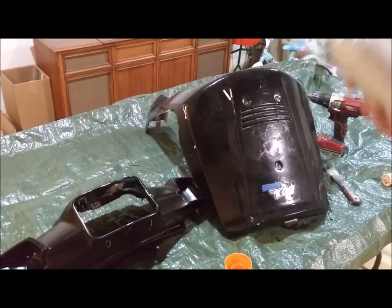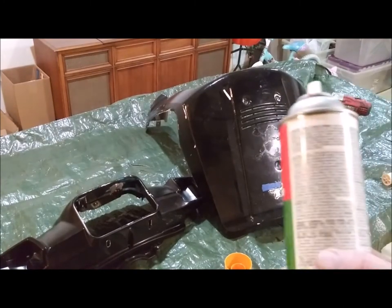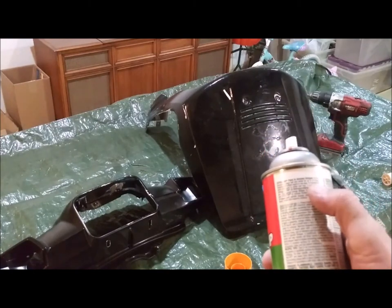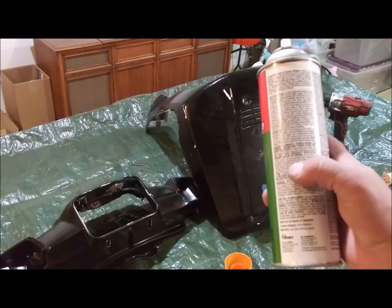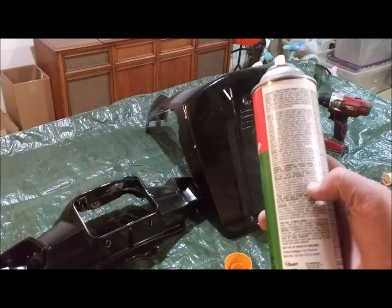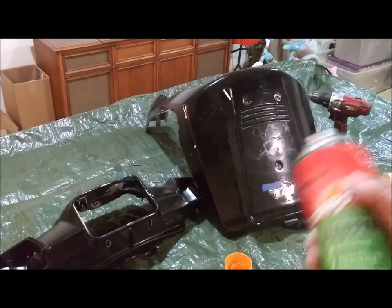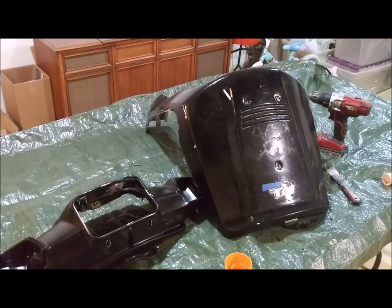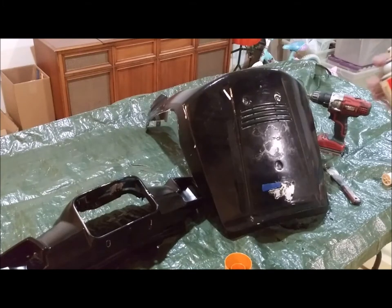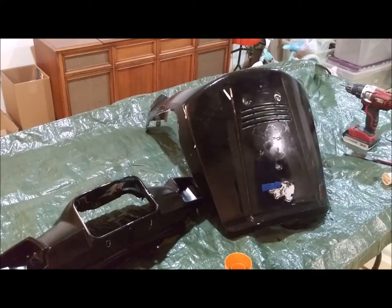I'm going to read these directions for a minute. I love these directions - it says safe for indoor use, but the problem is the definition of indoor use is basically not being a barn. So it says don't use it in your basement. I'm in my basement, so I'm going to just do a little bit and see how it goes. It says 30 minutes to 24 hours before I should start being able to scrape off paint, and to check it sooner if I'm doing it on plastic.